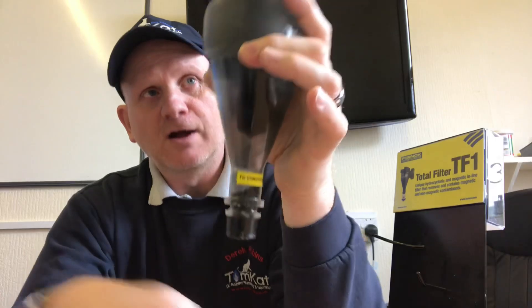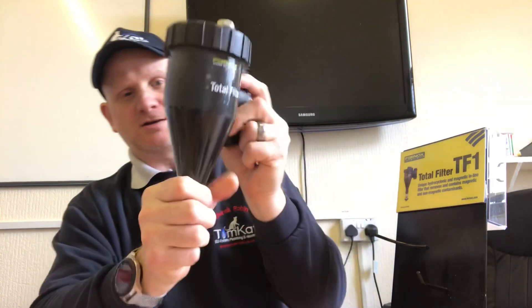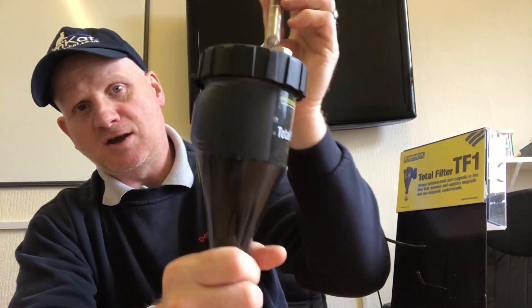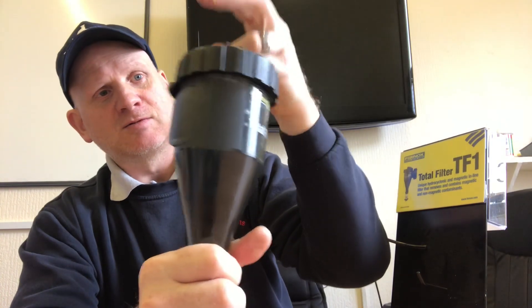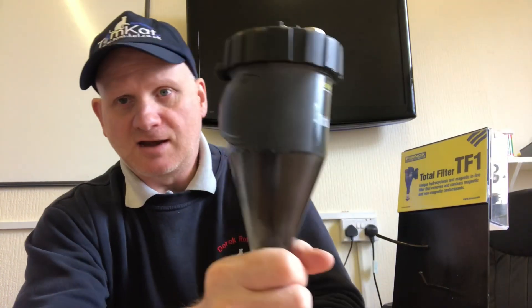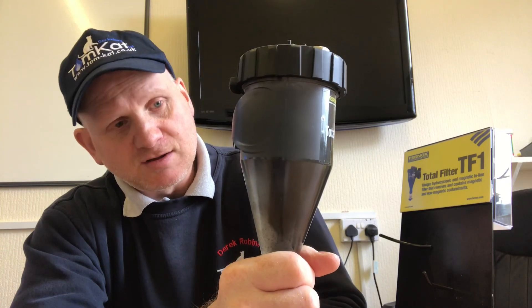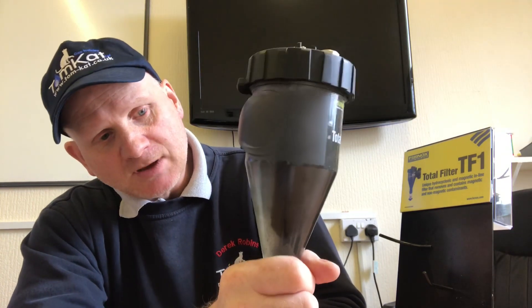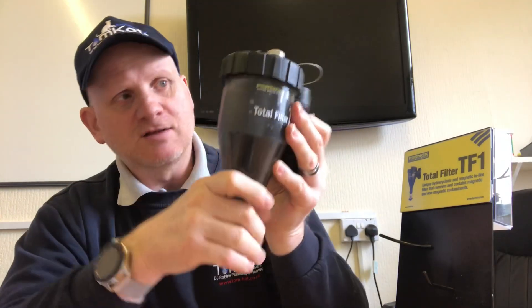If I take the magnet out of this one, we can now see all the magnetite floating around in there again. We stick the powerful magnet back in and, hey presto, within a few seconds the heating system water is clean.